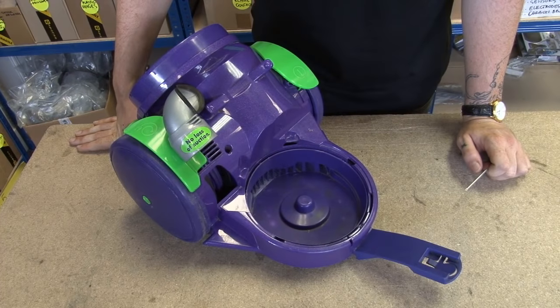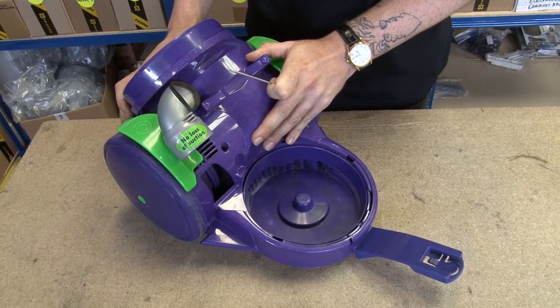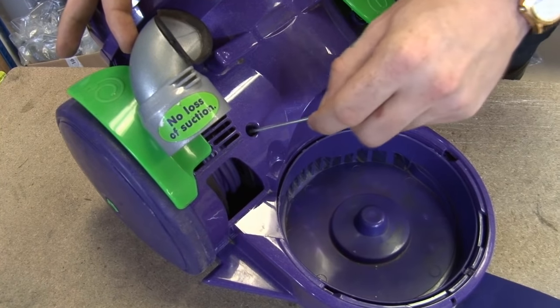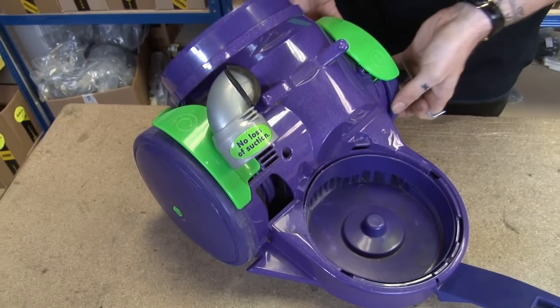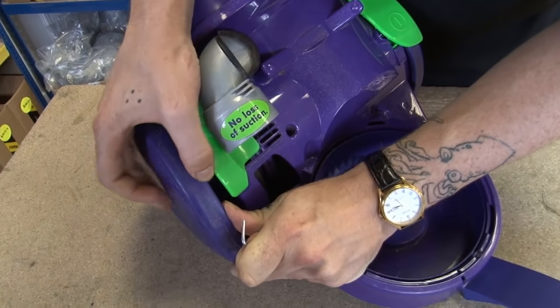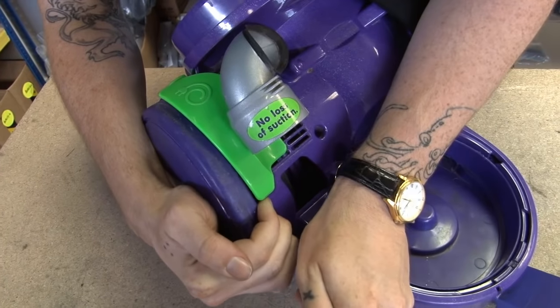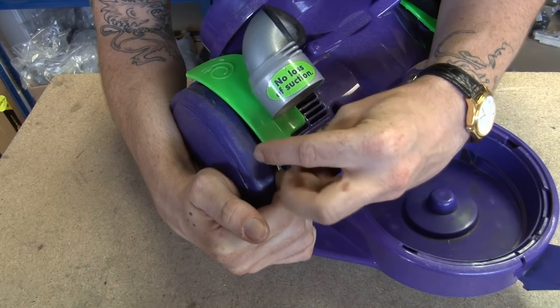Now we've removed all the external parts from the vacuum, I need to separate the main body of the Dyson. To do this, I'll need to remove five holding screws. One is situated down here, and there are two situated behind each wheel. I need to pull the wheel back, get my Torx head screwdriver, and remove them.